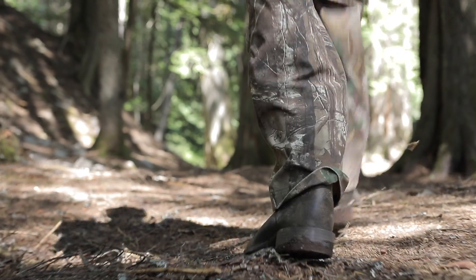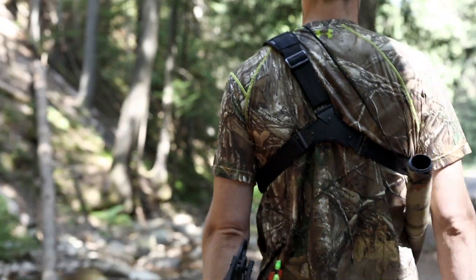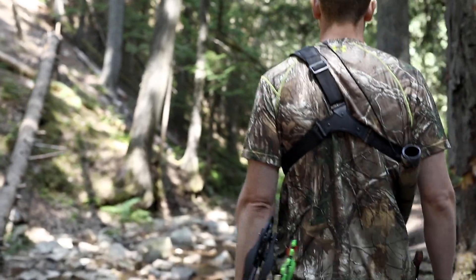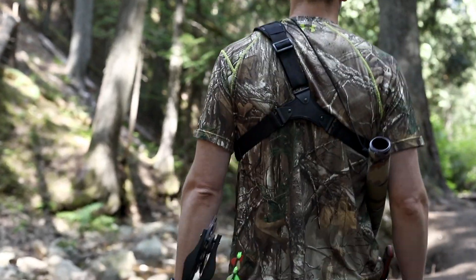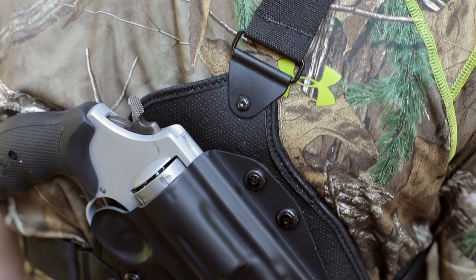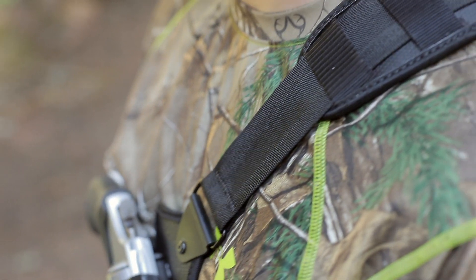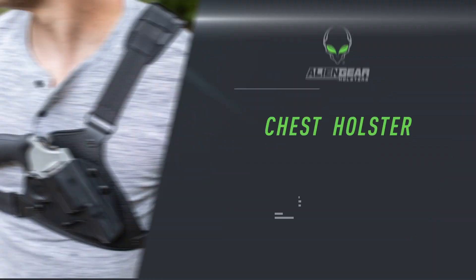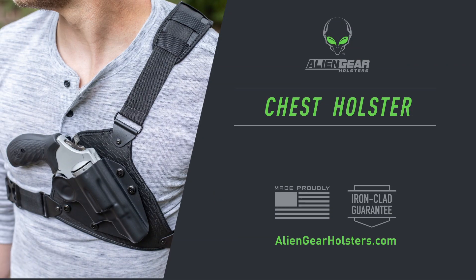Feel confident, prepared, and protected with the Alien Gear Chest Holster. As a promise to you, we back every American-made product with our forever warranty. If anything breaks on your holster for any reason, we'll replace it free. Discover this comfortable, versatile holster option at AlienGearHolsters.com.